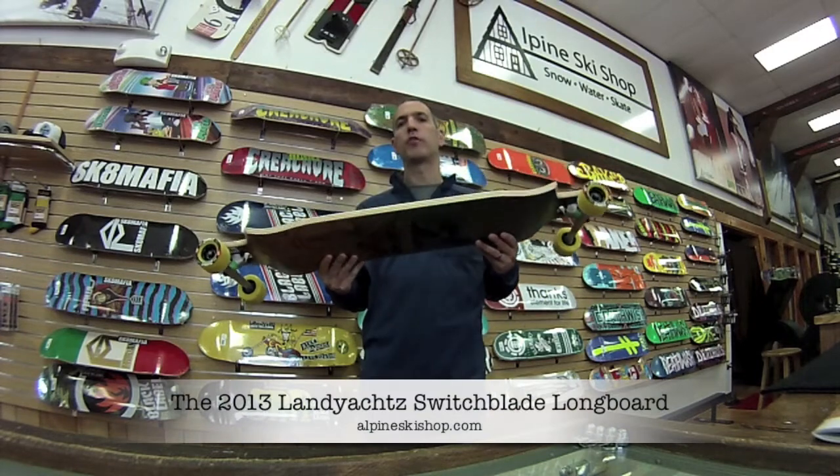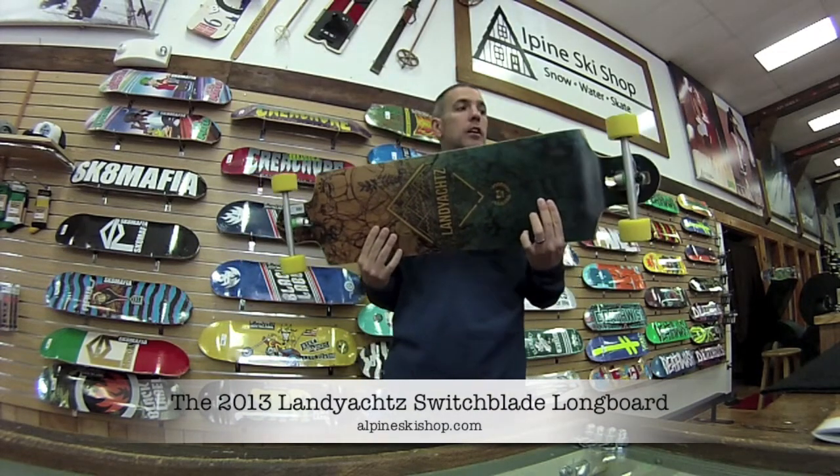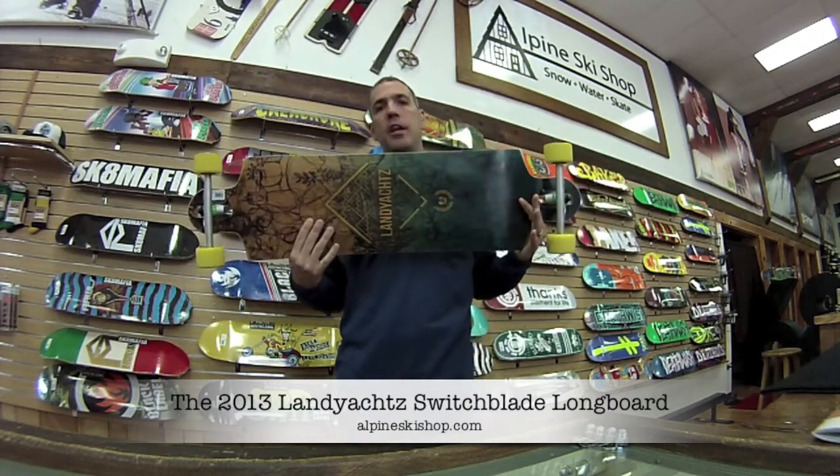Hey, it's Chris from Alpine Ski Shop here in Sterling, Virginia, and I am here with the Lanyots 2013 Switchblade Longboard. The one I'm holding here is a 40 inch. It also comes in a 36 and a 38.